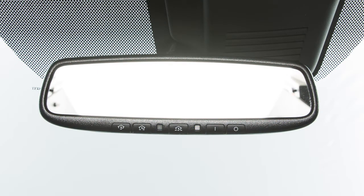Press the off button to turn the anti-glare feature off. Press the on button to turn it on.